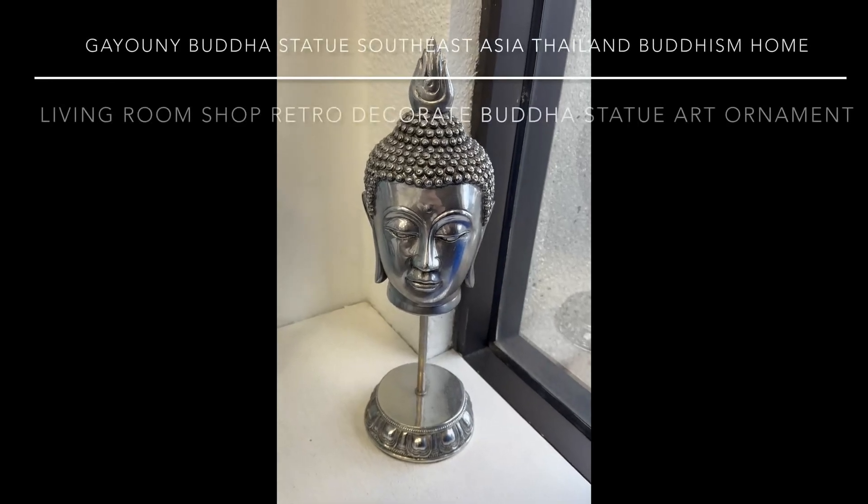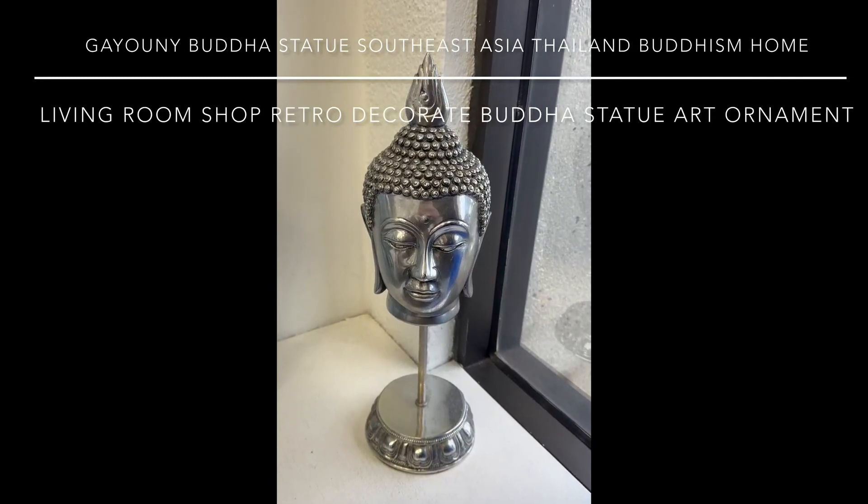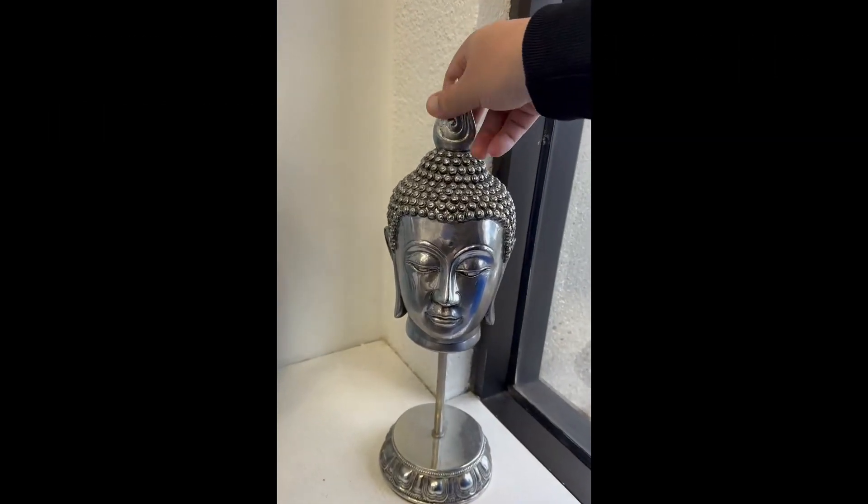Aloha everyone, this is DJ Ice, and this is the Gayoni Buddha Statue. I really like this decorative art ornament. Let me tell you why I really like this statue.